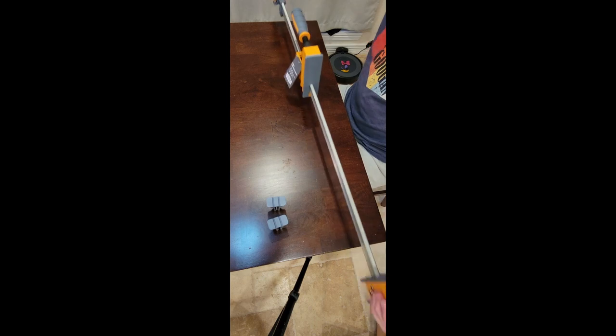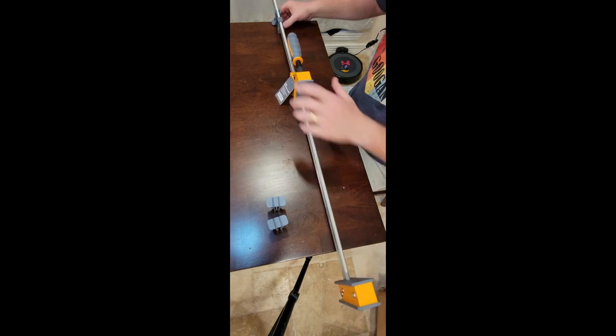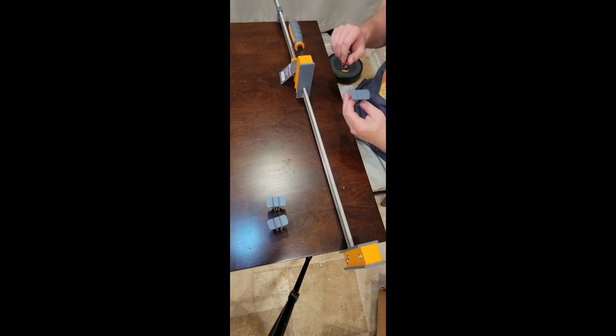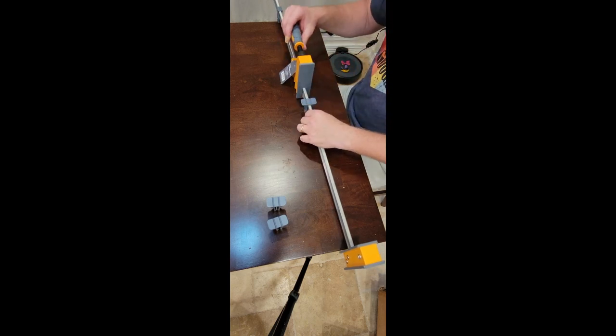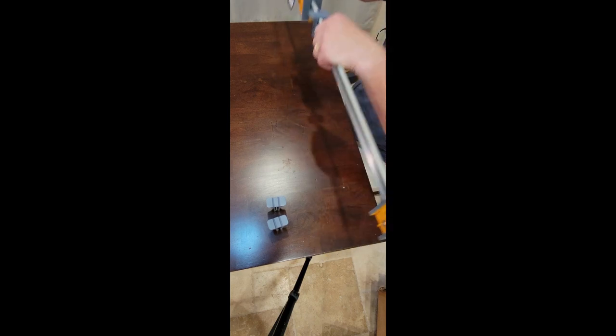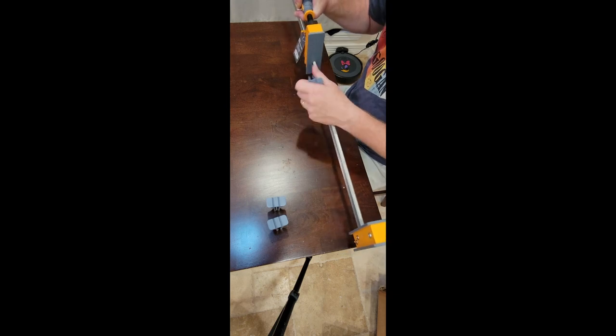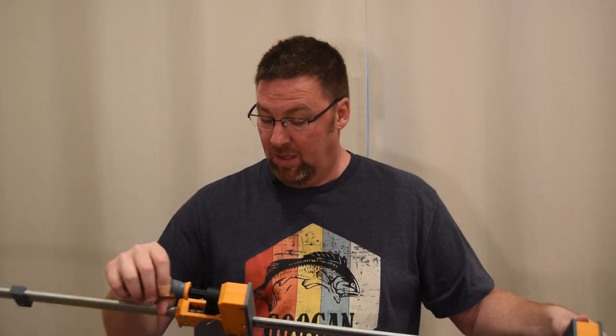These are really nice. We plan on doing some more farmhouse tables and these will come in handy. I believe these little accessories are feet — you put these on to keep things in the right place and keep your work parallel. I'm probably not even using them correctly, but I'll go through it.